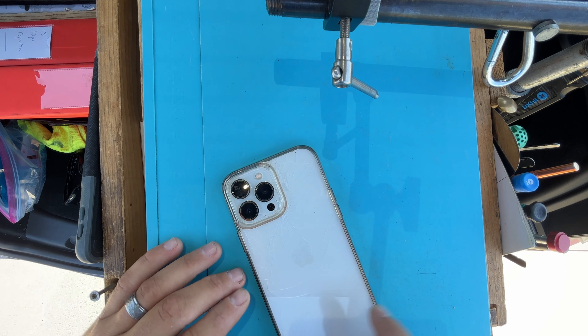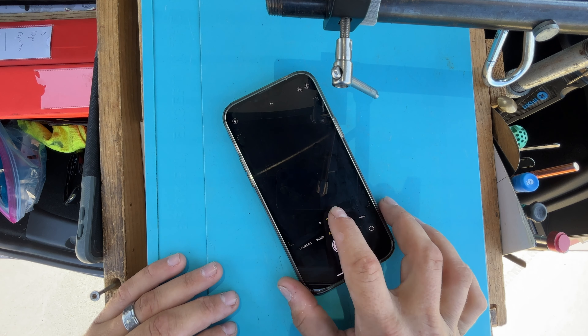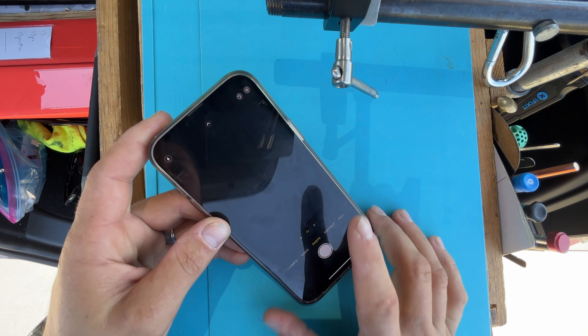Hello YouTube, so today I have a 13 Pro Max and the rear camera, as you can see, is just not functional — it's all dark.